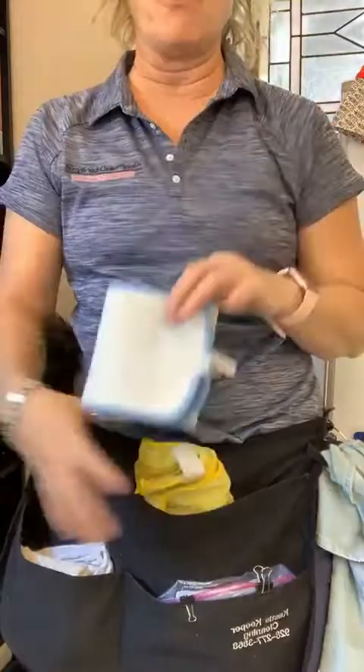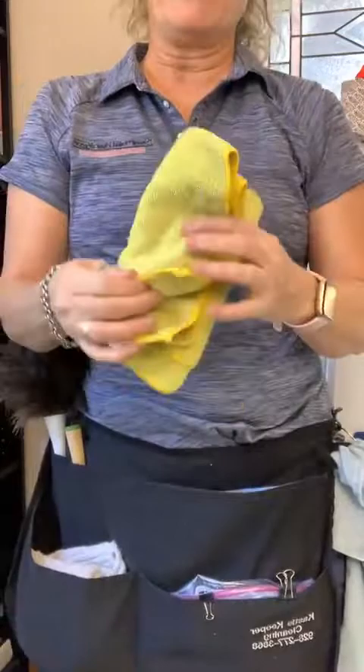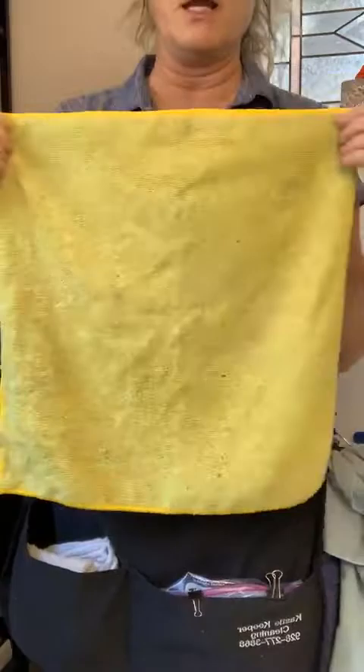I carry a couple of mop heads when I get ready to mop, so I'm not running back to my kit all the time. I use the flat mop system — that's really handy. Yellow microfibers you can get right from Costco; usually two per home — one wet and one dry — for wiping instead of feather dusting.